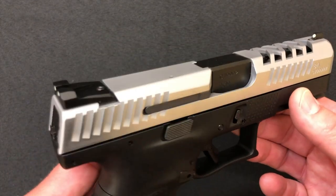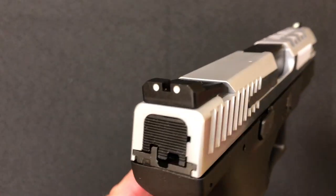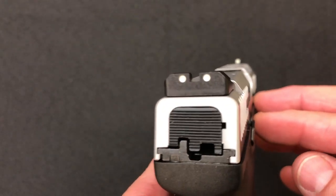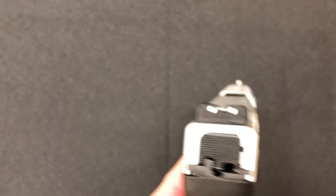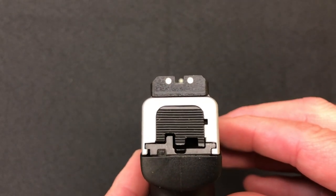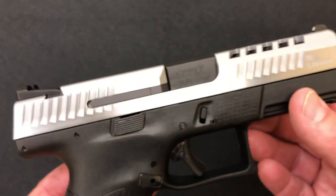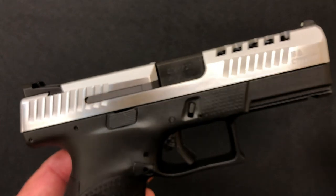Going a little bit further on top, you've got steel sights. There's no serrations in the back of the sights, but it's a regular three-dot format, but they are night sights.